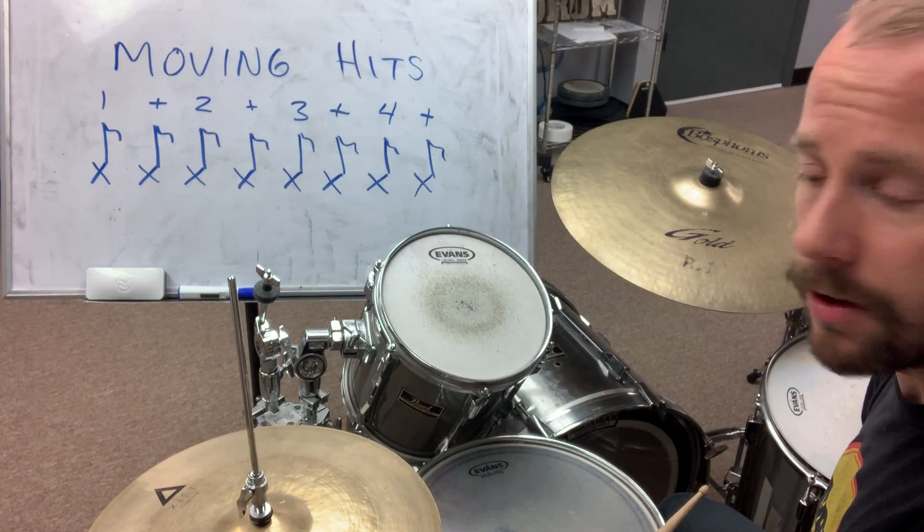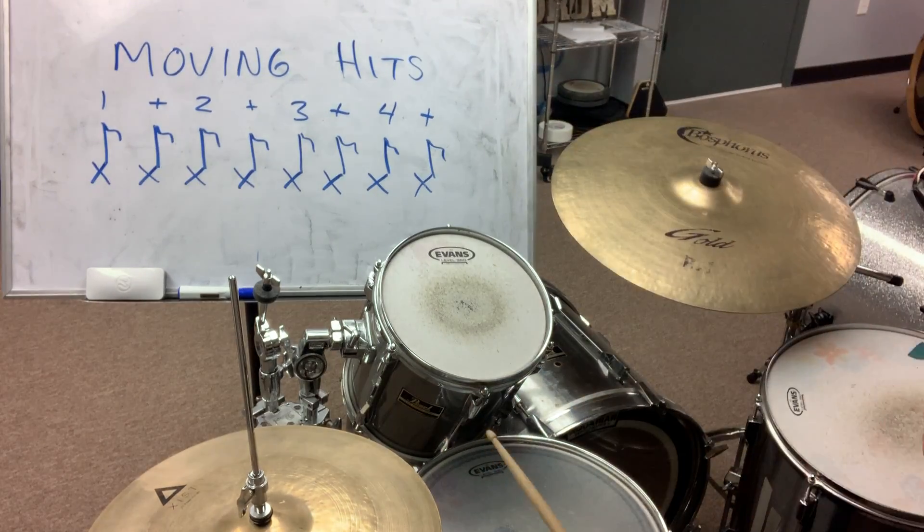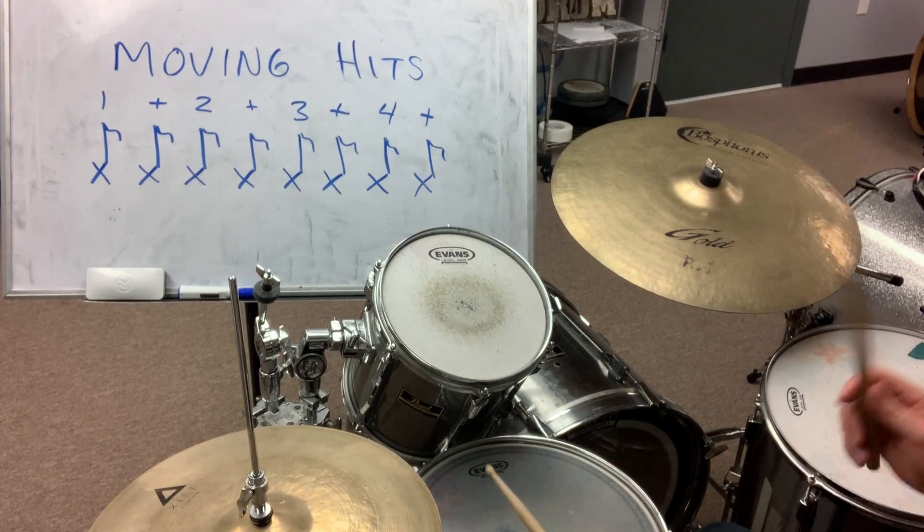So let's see what happens. This will be about 'Putting Out the Cat' tempo. Here we go. One, two, ready, go.